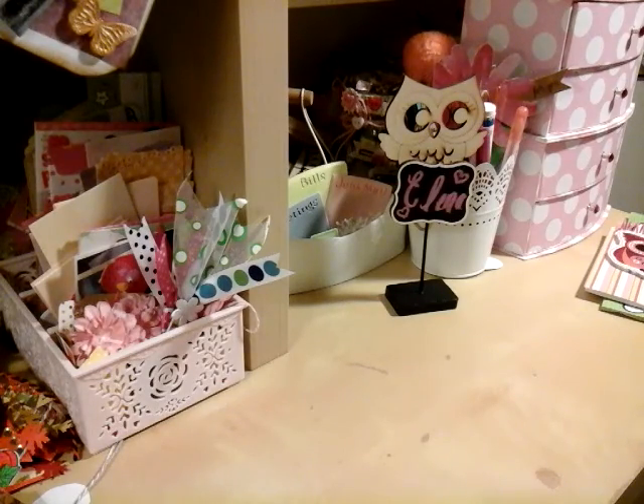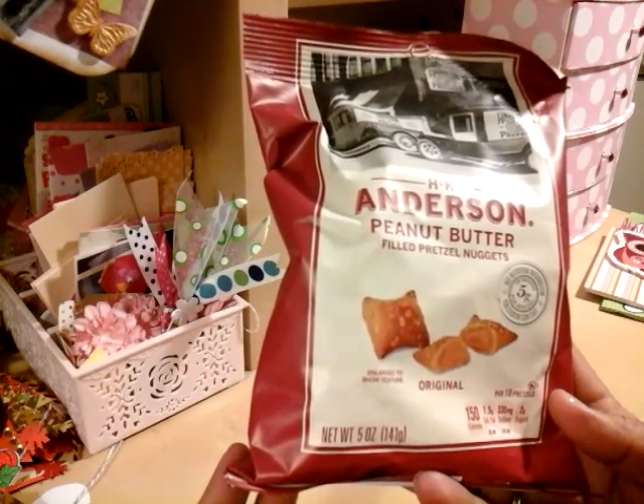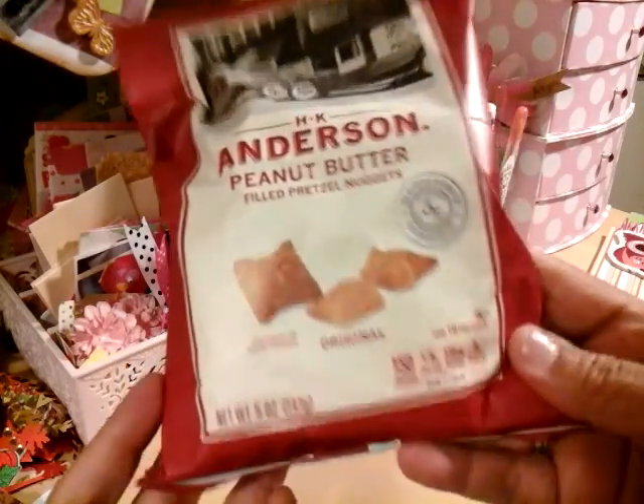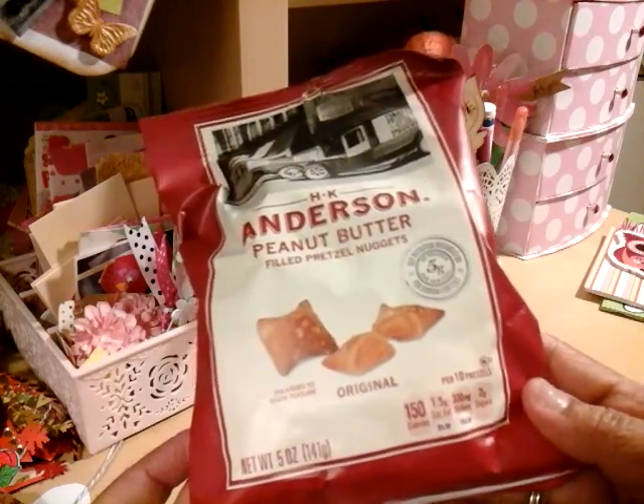First thing first — here they are, I love these! If you haven't tried these, you've got to try them. These are the Anderson Pretzel Butter Filled Pretzel Nuggets and they are very good. They don't have a lot of sodium.